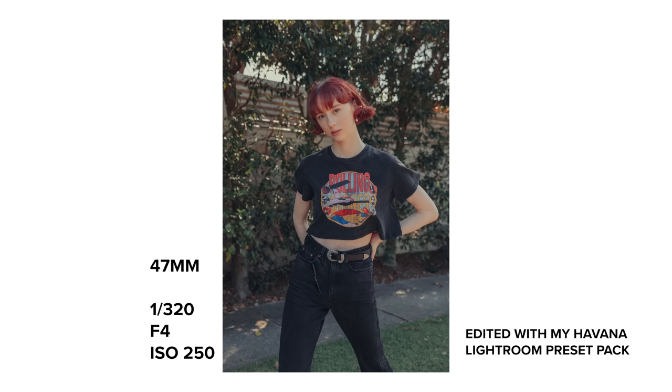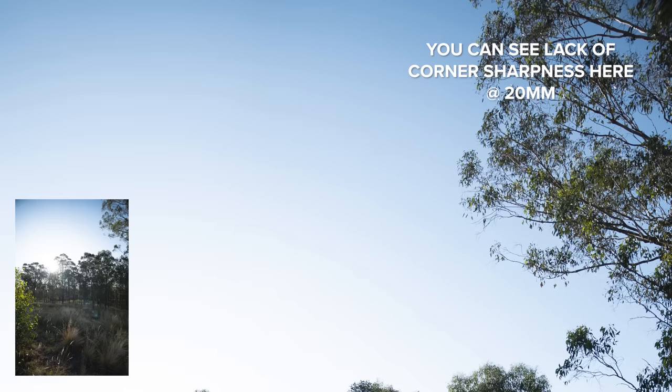This 20-70 has a great handle on chromatic aberration — I could barely find any examples of it in my photos.